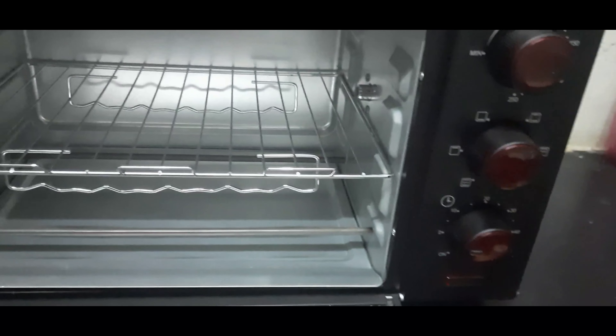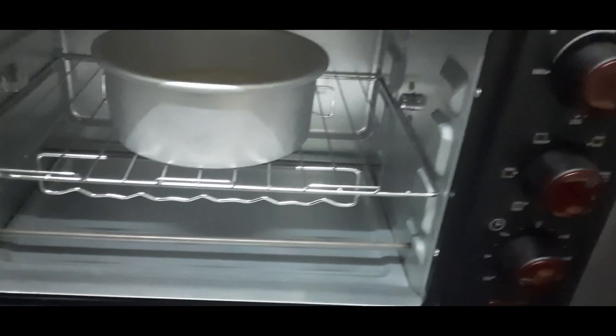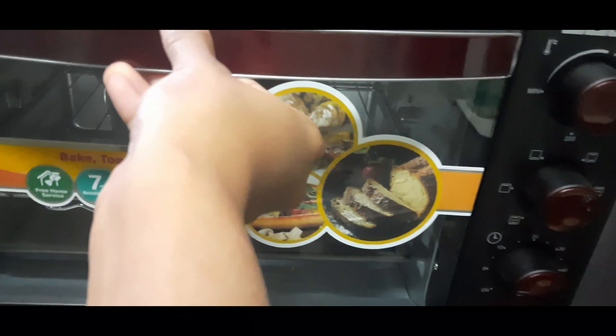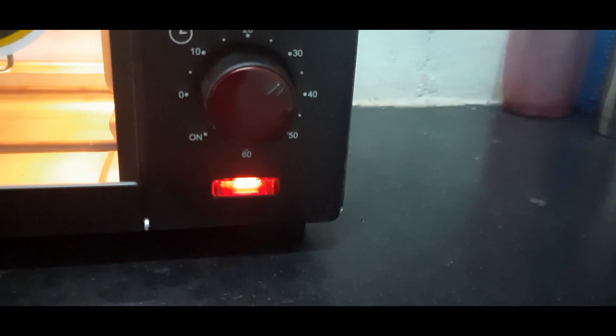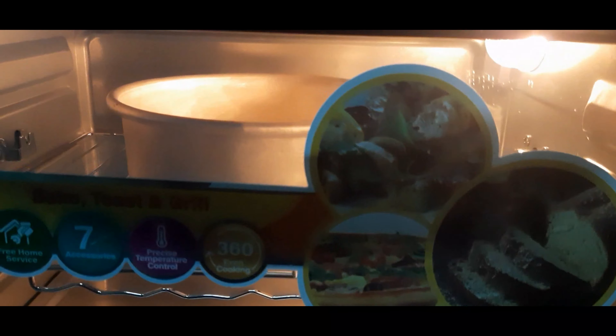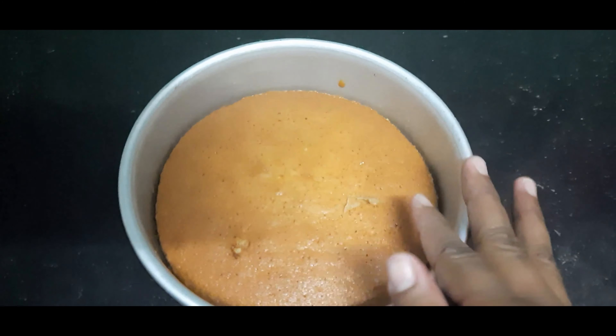We will preheat the pan. Now we will open and close the pan, set it, and leave it. The pan is ready.